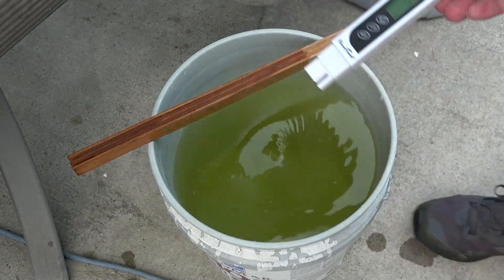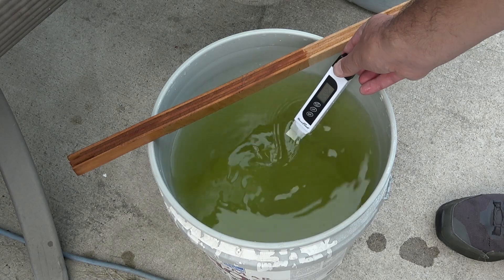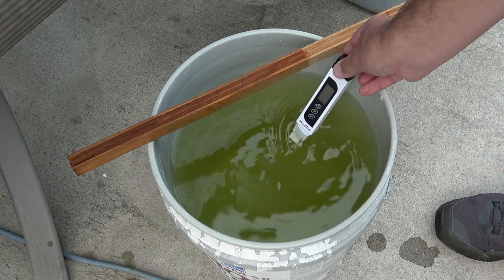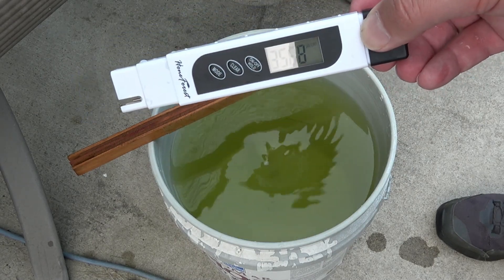A little bit of quick mix at the end here, and we get our meter set to EC again. We drop it in there to see what the concentration is, because it should be over-concentrated at this point. And here we have 3.5 and some change.